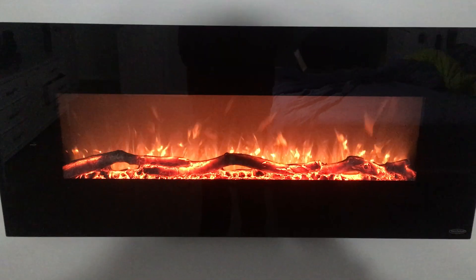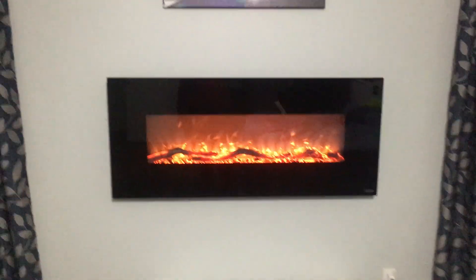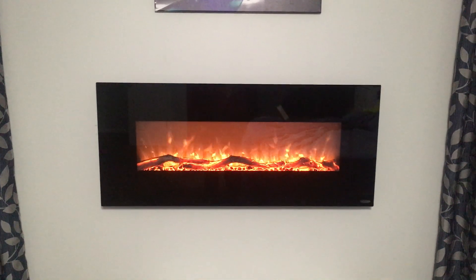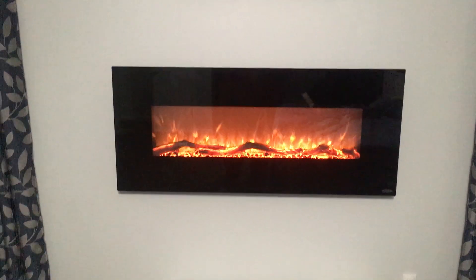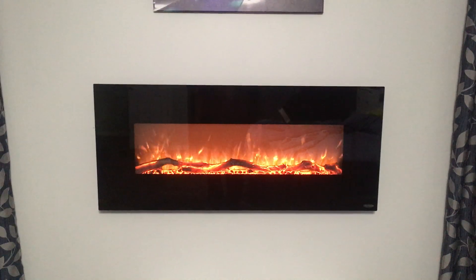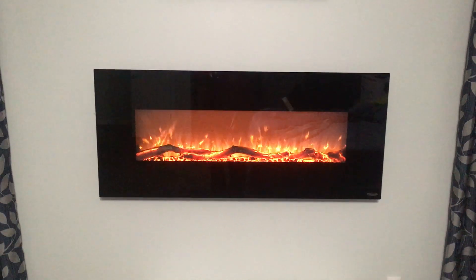All in all, a good, nice addition to a bedroom. The flame does look realistic, as you can see. It's not very expensive and easy to install — you can do it yourself. So I recommend this product, and if you have any questions, as usual, let me know.